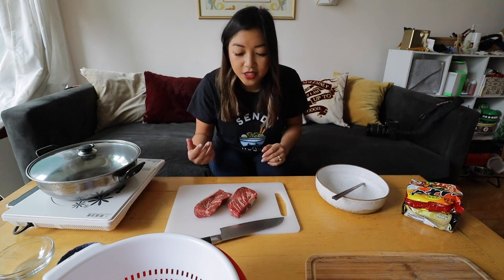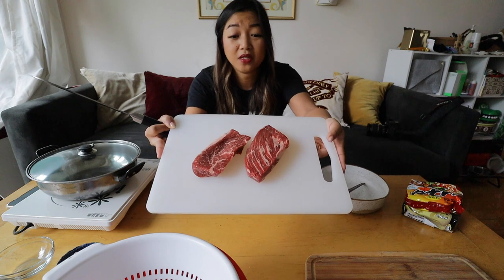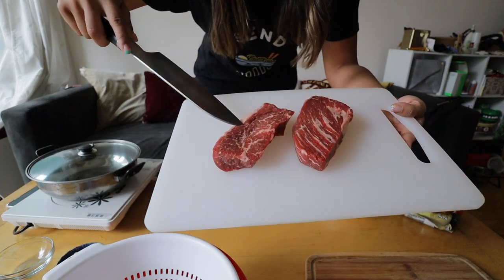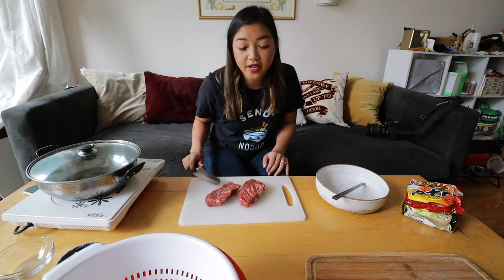I'm not going to be using hanu or Wagyu — I want to show you guys a more affordable way to make this dish. I'm using just regular steak; this is actually even chuck, which is one of the cheaper cuts. It would probably be even better with a sirloin or ribeye, but I was going for a good amount of marbling. One crucial thing to do ahead of time is to season your steak — season it at least 30 minutes before you start cooking.